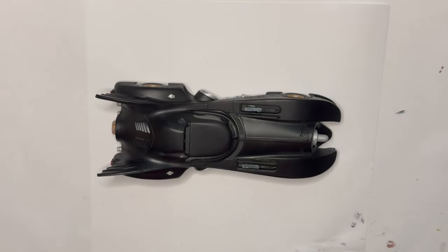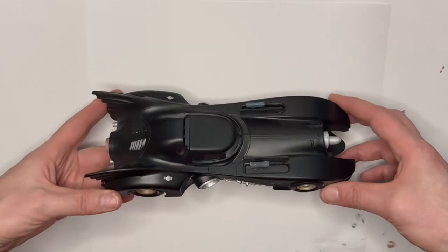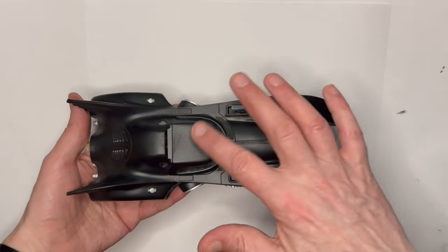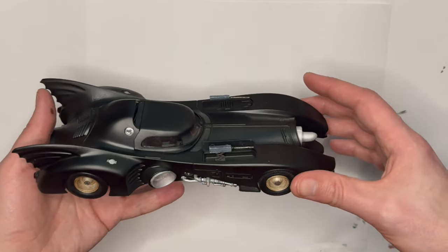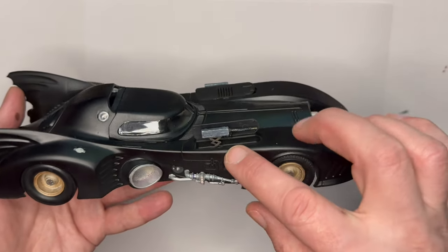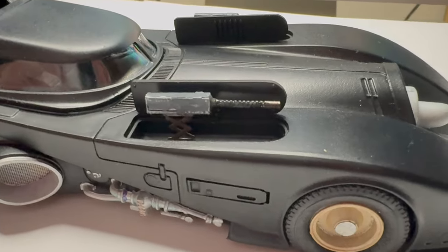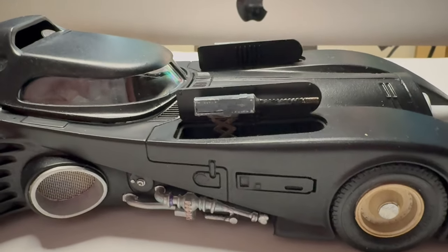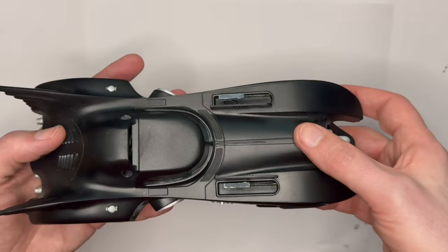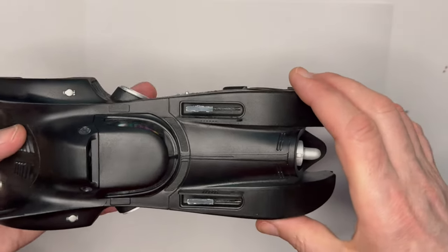Here we have the finished car and I think I'm going to call this done. I sprayed the canopy black and installed all the wheels, the machine guns turned out really well - they're the photo etch machine guns and are really nice. There's a little mechanism to bring them up and down, though it's obviously fixed in place. I fixed the two doors as if they would flip up with the machine guns coming out - they're really nice.